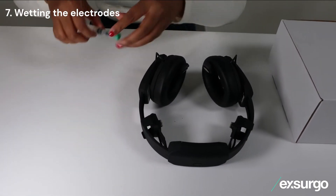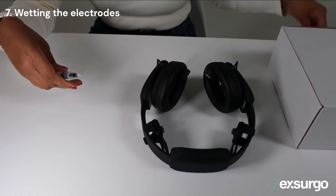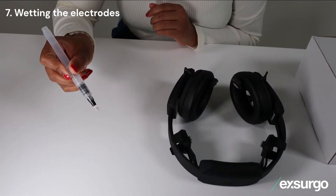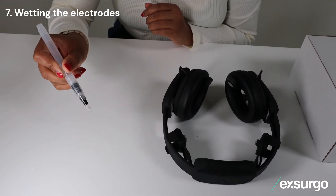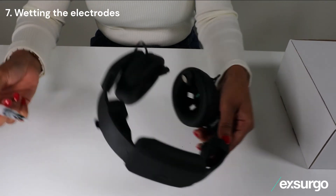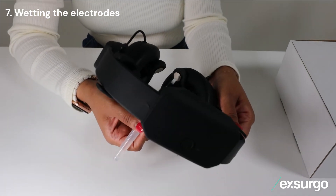It is now time to apply a small amount of water to the electrodes. Squeeze the water pen to fill the tip with water away from the headset. Paint your wrist to remove any excess and, without any further squeezing, lightly paint the silver coating on all electrodes.